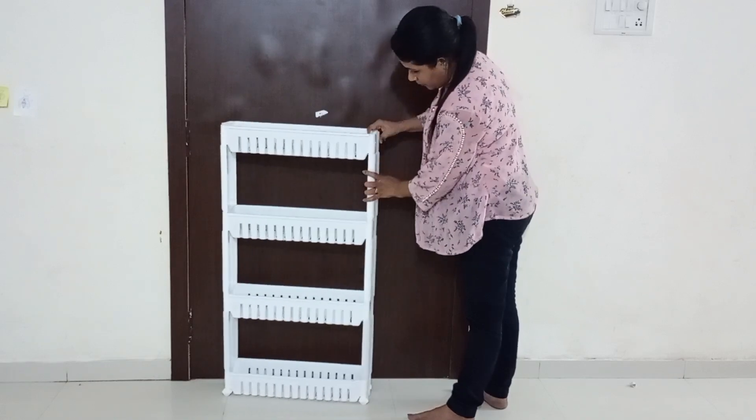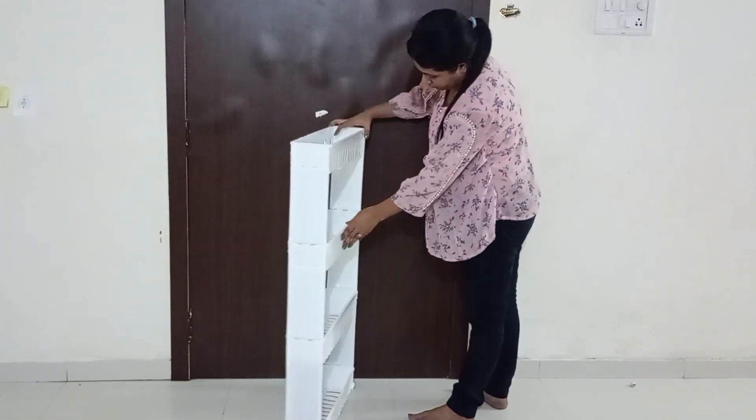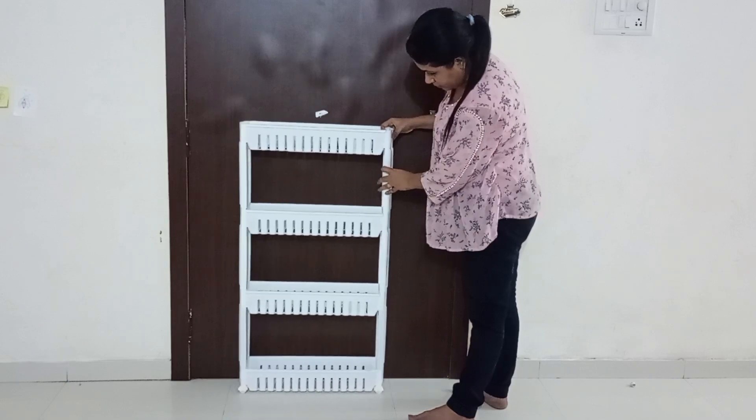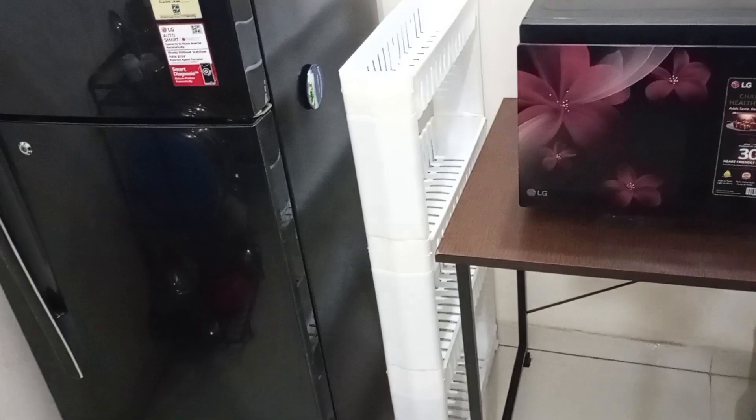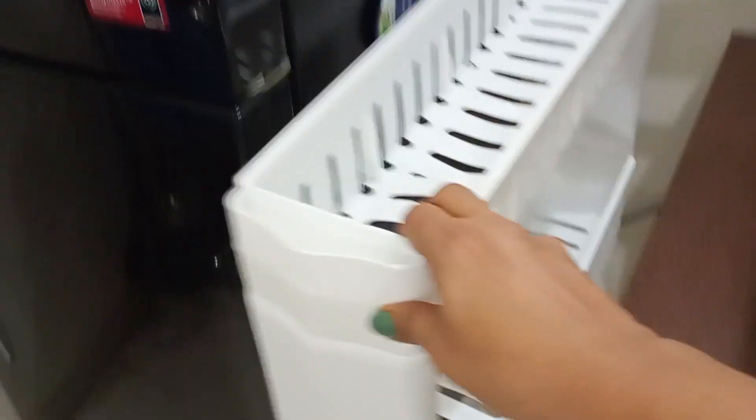Since it has wheels, it will provide easy movement of the shelf in and out. I have a gap between my refrigerator and the microwave table, so I thought of utilizing that space and placing this rack there. You can slide out the rack and use the stuffs very easily, though the quality of the wheel could have been a little better.